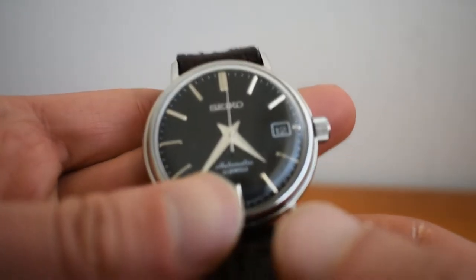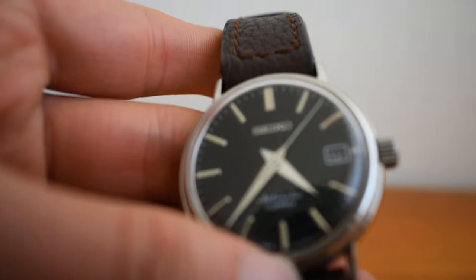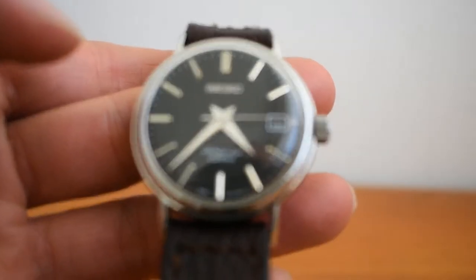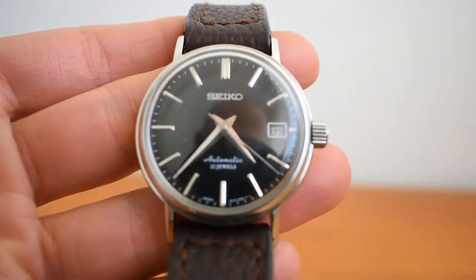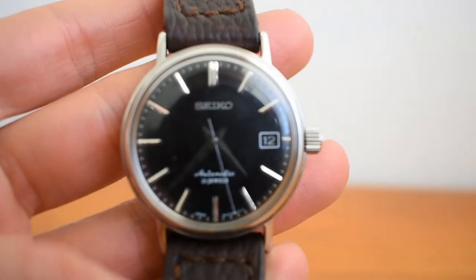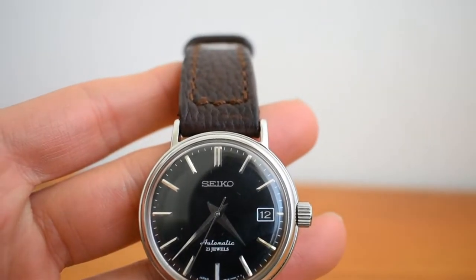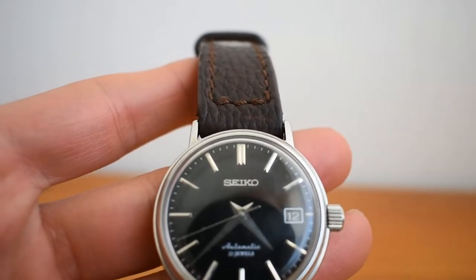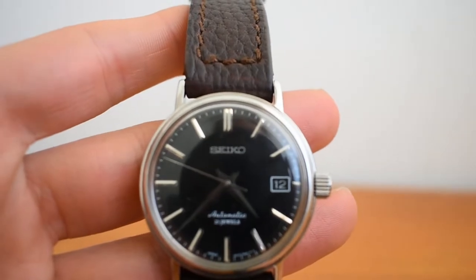It has 50 meters of water resistance and a Hardlex crystal. The dial is very nice and minimalist — it has Dauphiné hands, applied indices, and an applied logo. What I really like is that the date window background is black. You see on many watches costing way more than this one that black dials still have the date wheel in white, which drives me crazy. The black date wheel blends so much better with the black dial.